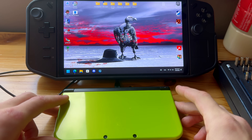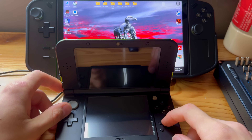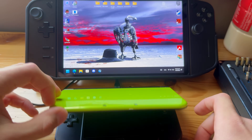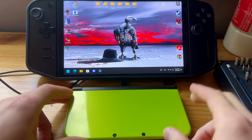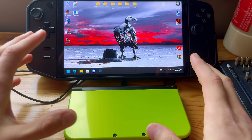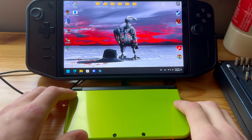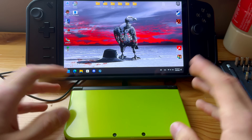This is how you mod any new model 3DS, new 3DS, new 3DS XL, or new 2DS XL — with zero chance of bricking. With this modding tutorial you can't brick your 3DS, all you can do is mod it. No chance of bricking, no risk at all, just to make that clear for absolutely everyone.